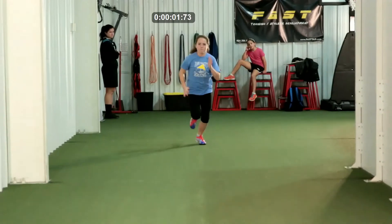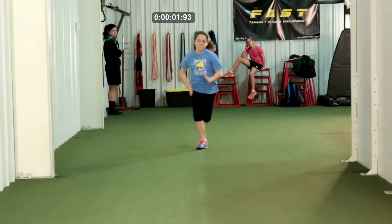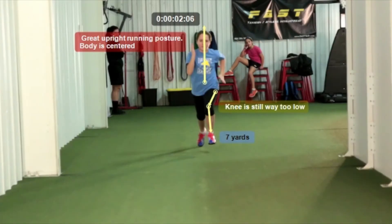We're going to push this forward to about seven yards and take a look. What's slowing her down is not her upper body — what's slowing her down is her lower body. Her posture is perfect; her upright running form looks great. Everything is picture perfect waist up, besides the arm turning into a V.